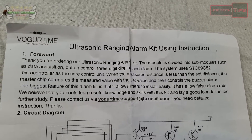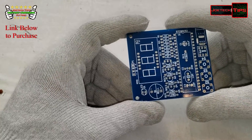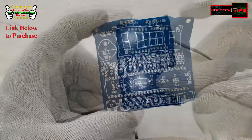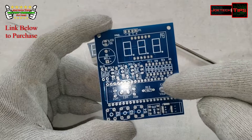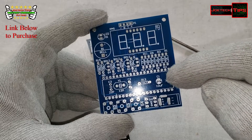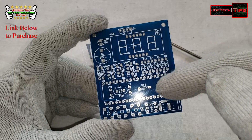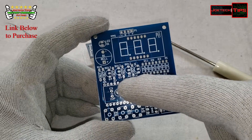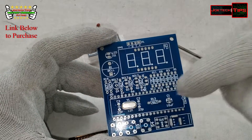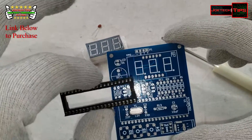Today we're going to be building the ultrasonic ranging alarm kit. We're going to inspect the board and see what we're going to do. The only issue I see right now is this 10 microfarad capacitor — it has a can and sticks straight up, so there's no way for the chip to be mounted. We're going to have to lay the cap flat to the board. We'll install the two ceramic capacitors and the crystal first because we've got to get this area finished — this is the most difficult part and I want to get it out of the way right away.